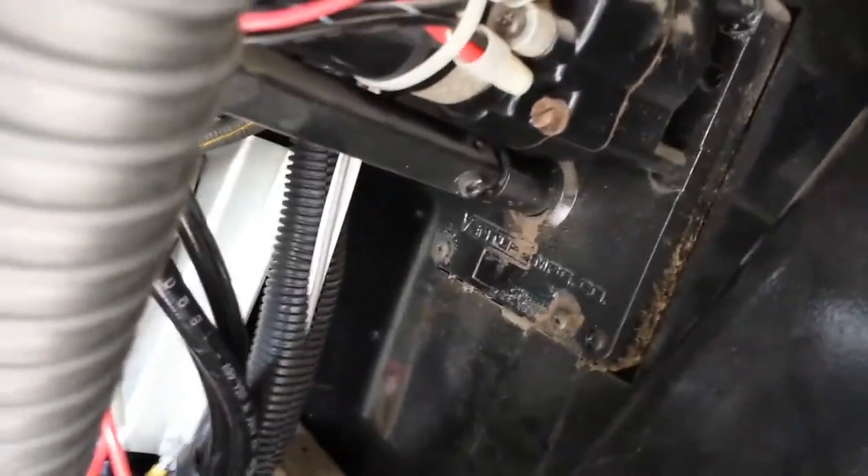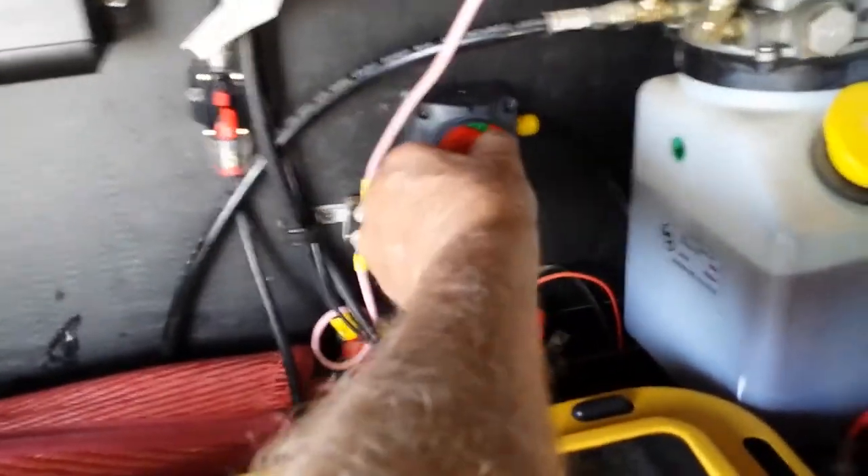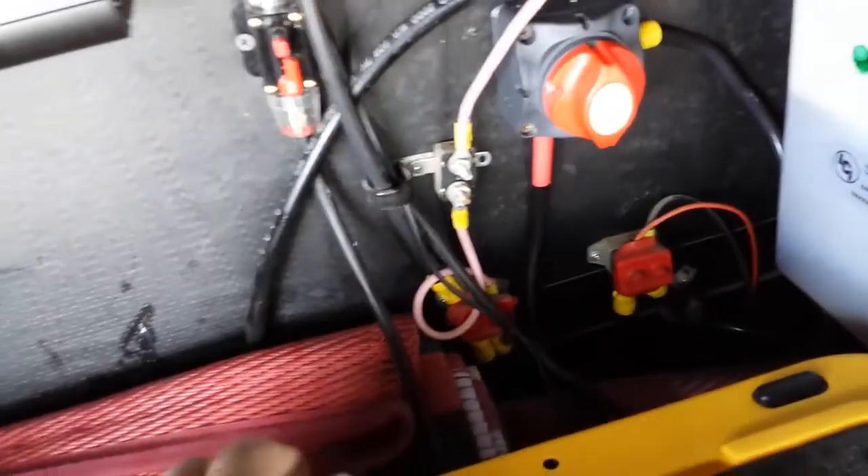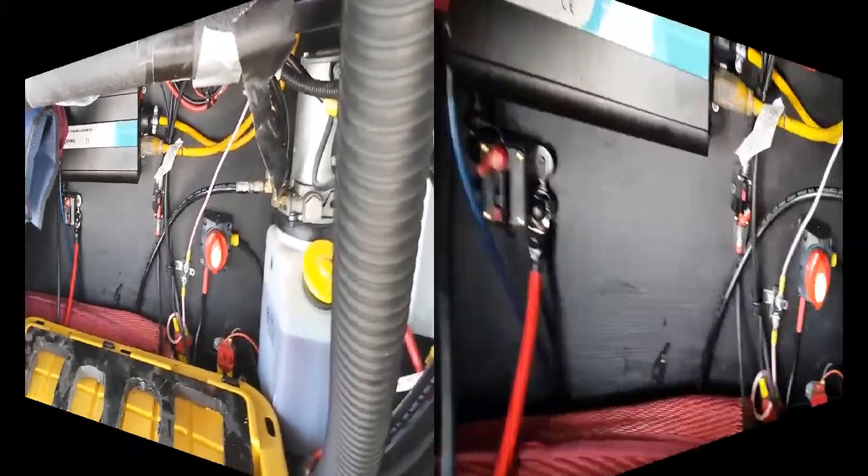Today is going to be a fun day. I've got to change this gear drive plate — it's rocking and rolling and it's not supposed to. Something's loose and I'm hoping it's not the motor that's bad. We'll know when we tear it apart. First thing we're going to do is turn the power off for everything — main batteries, the inverter, and the solar power.